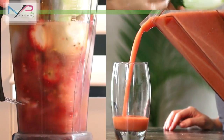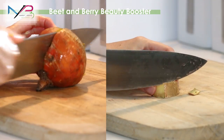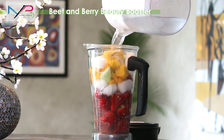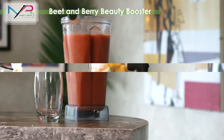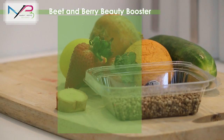Hey guys, today I'm going to teach you how to make one of my favorite smoothies. I usually make this when I have a free 10 minutes. I love this drink because not only does it taste good, but it's full of antioxidants and it really helps to boost the skin's radiance.